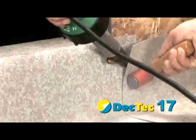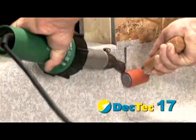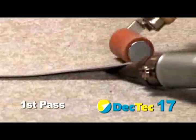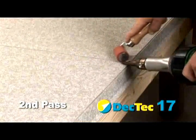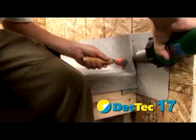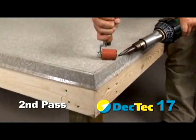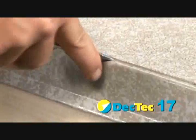Heat welding is a two-pass process. The first pass is a pre-weld to ensure watertight integrity deep into the seam. The finish weld seals the outer edge of the seam. Weld all seams, all terminations, and all accessory flashing not yet completed. Check all seams with a round-edged probing tool.